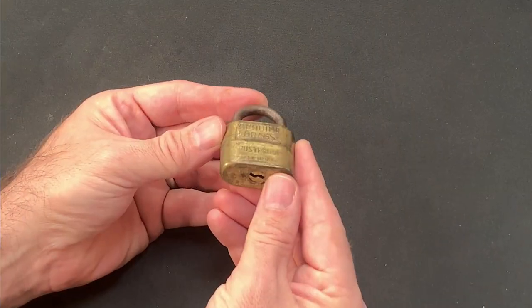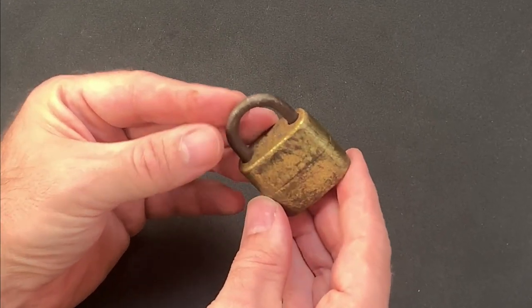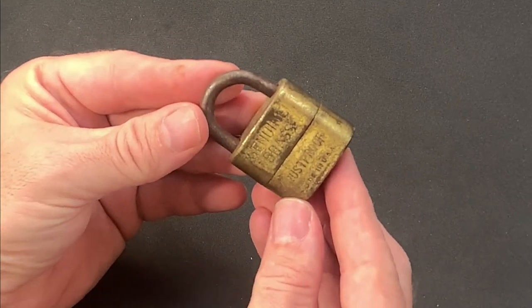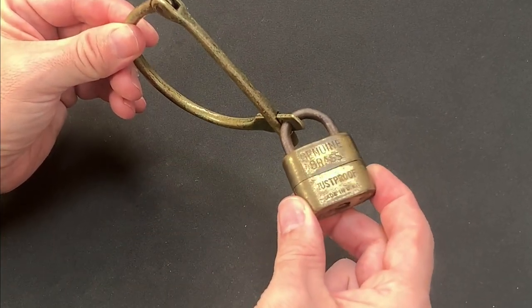This one and the clasp are fashioned in brass and it was clearly manufactured in the US, but there are no dates or makers marks, and where I have found images of similar locks online they've simply been labelled as vintage. Given the patina and style I suspect that this unit was made at some point in the first half of the 20th century.